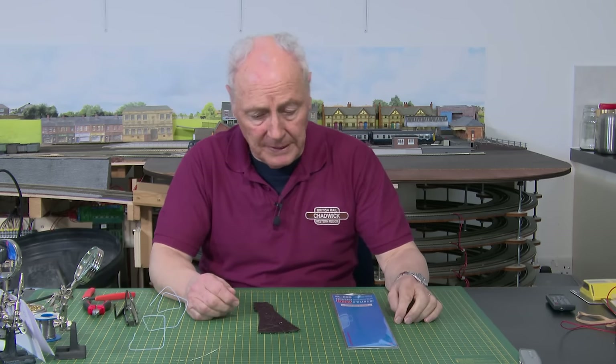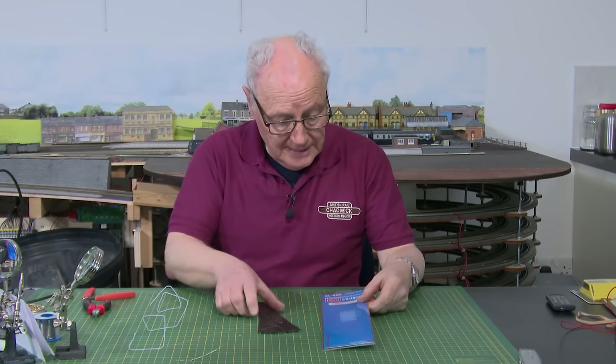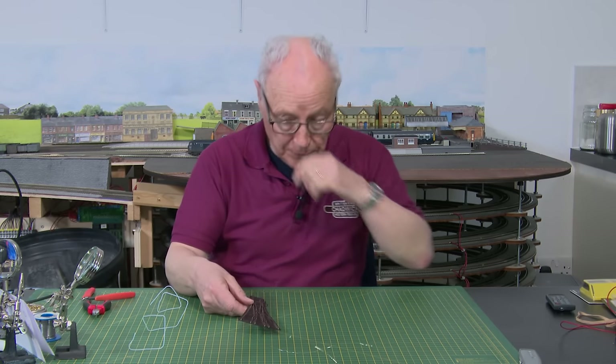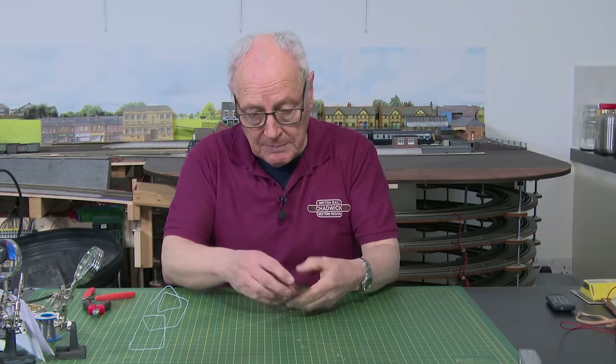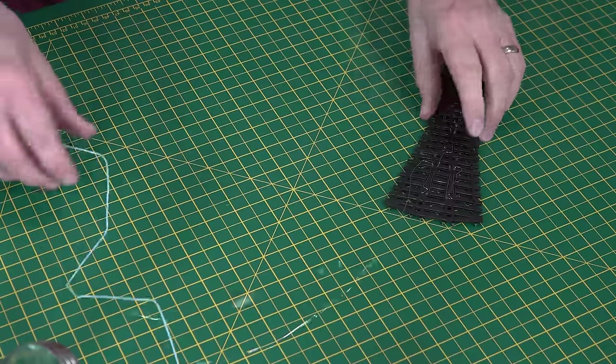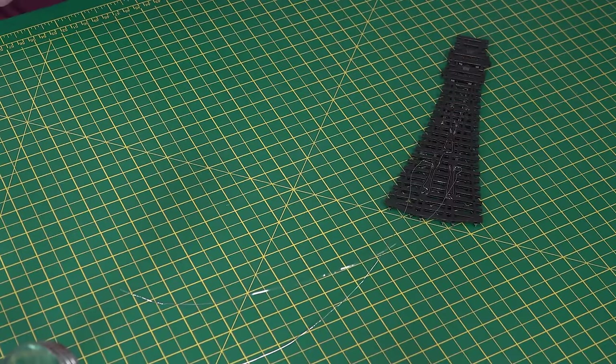So here we are on the bench - glasses on this time. This is the SLE 99 three-way electrofrog point. Coming out of the packet, there are two wires that come off the two top frogs and some insulated sleeving that you can use with it. We'll come back to that.